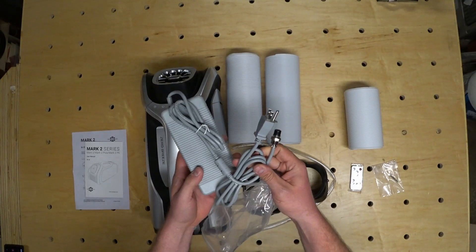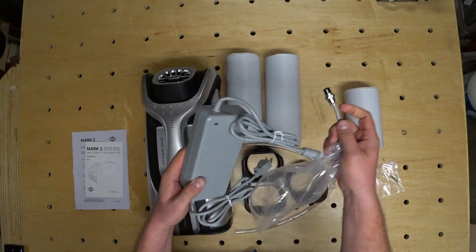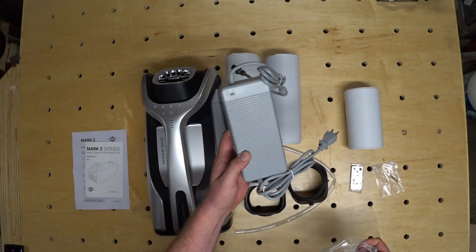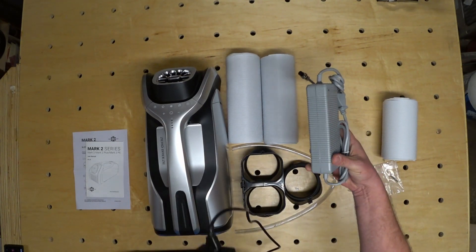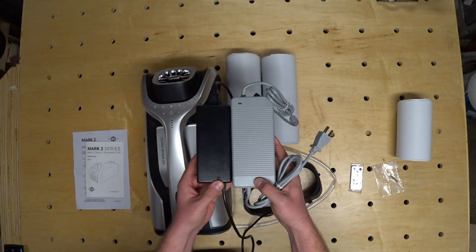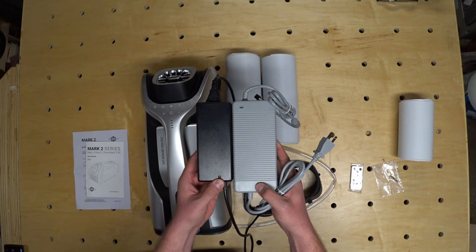I noticed right away that the power brick that comes with the Mark II is considerably larger than with the original Zero Breeze. I think a big part of the problem with the original was that it ran on 12 volts, so I'm hoping that this switch to 24 volts will fix some of those issues.